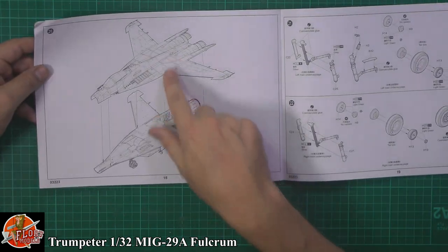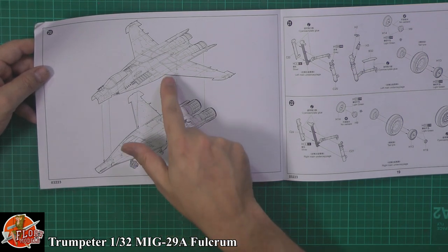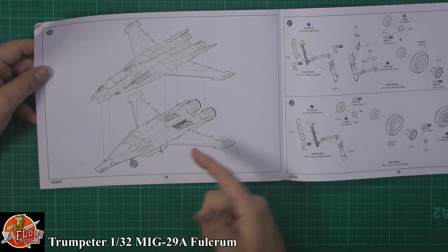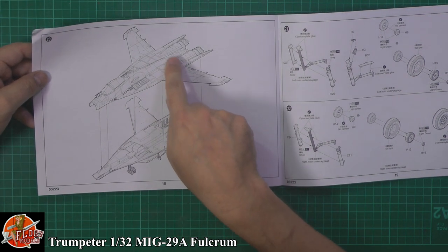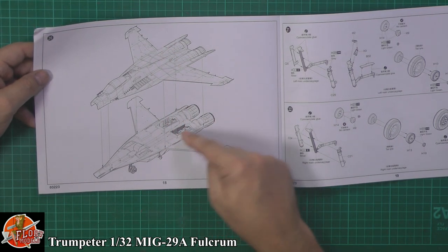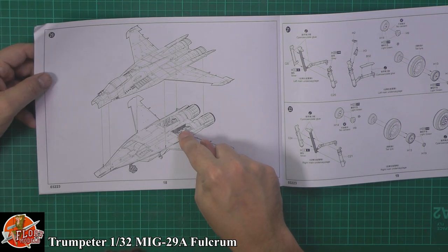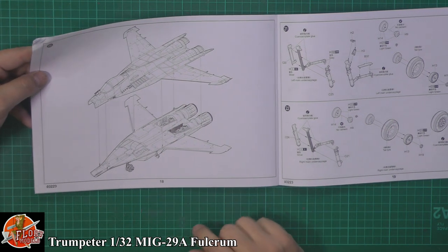Then sandwiching the top and bottom together — it seems an odd way of doing it, so late in the build. Another nice touch would be to cut open the engine covers to show that detail, which from a maintenance point of view would be a lovely option.